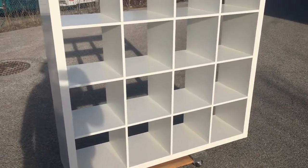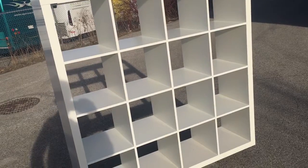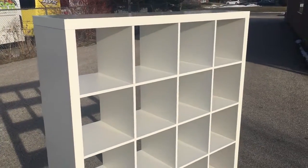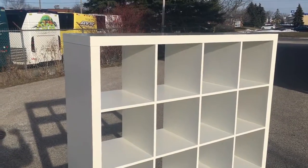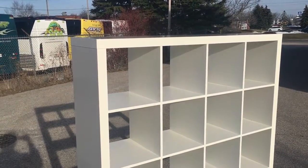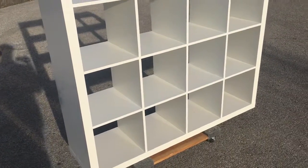It has a nice easy clean melamine surface in a neutral white that works for any space. I've got it out here on the furniture cart — we're just about to put it into storage until you buy it. It's a great unit, and it's a little higher quality than the IKEA Kallax because this is a store fixture. The IKEA Kallax is like $180 plus tax, and you have to put it together yourself — this thing's already put together and ready to go.